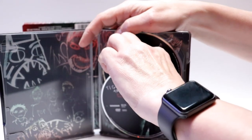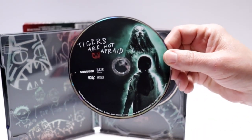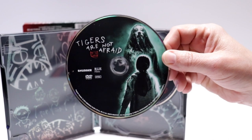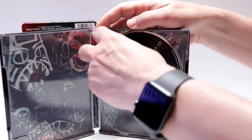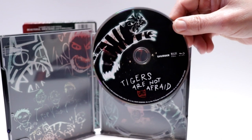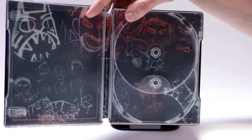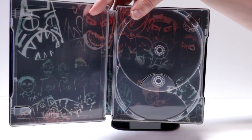And then we have the first disc here — the DVD — with some artwork. And then in the back we have our Blu-ray disc with some different artwork. And some very interesting artwork here on the inside, which I really like.